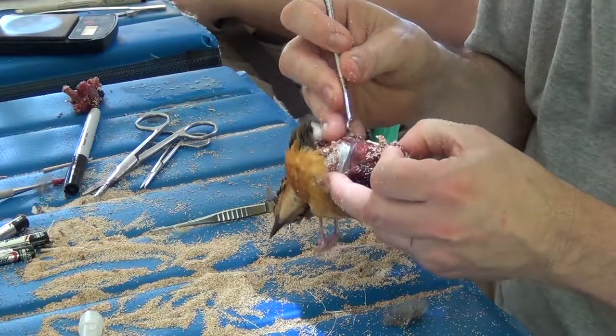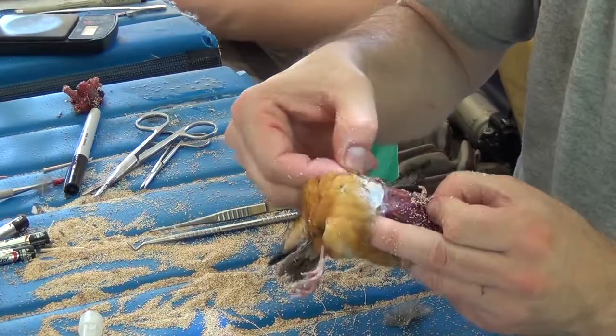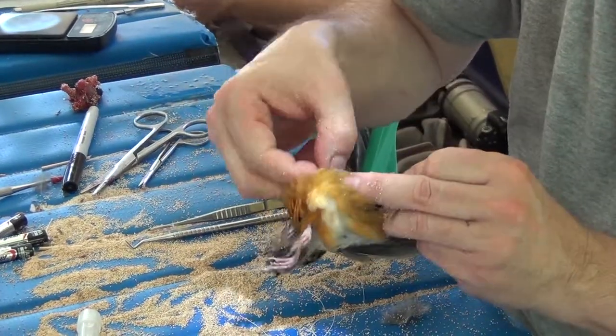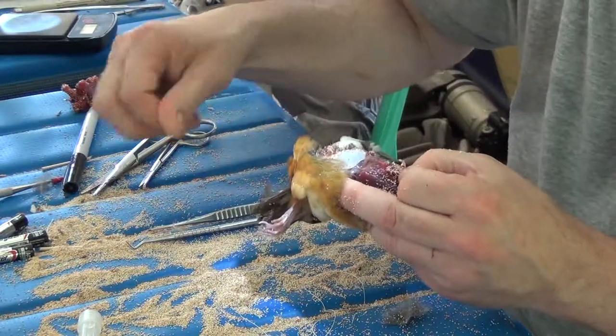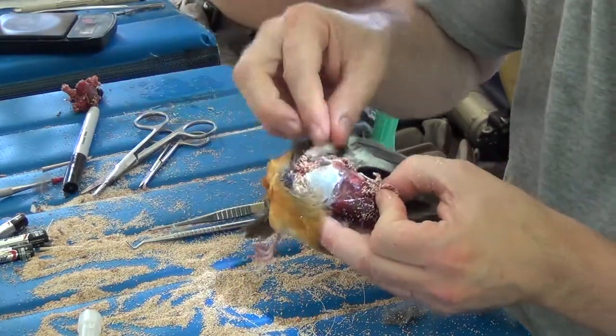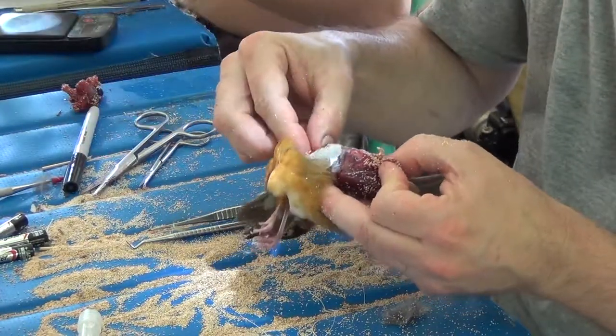I'm coming up on the first leg. You can see that this bird is not molting, which is good news because I'm kind of hoping that it's an adult female. I'm removing the fat from the inside of the skin just so that that fat isn't there in the final specimen.